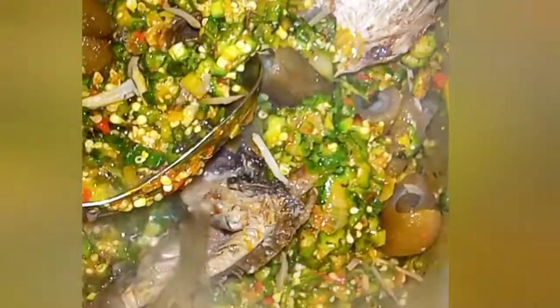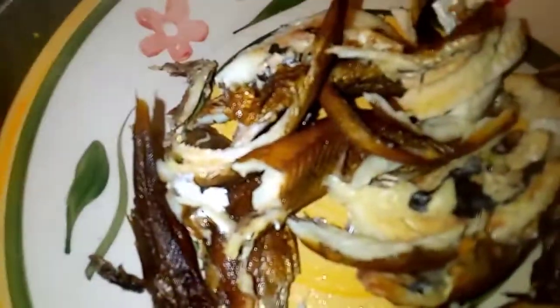Now I am going to add water in the pot — not too much water. Then I am going to pour the dry fish inside the pot.